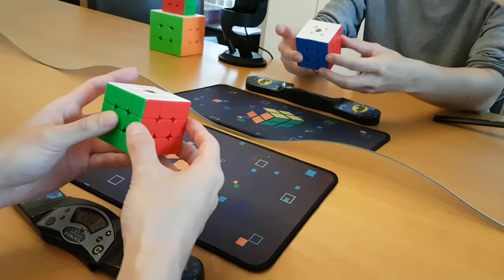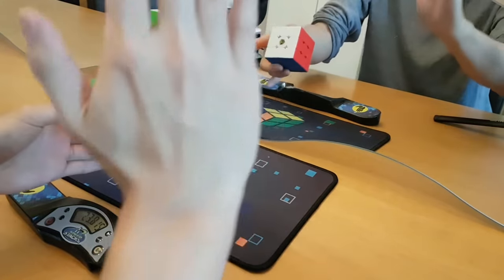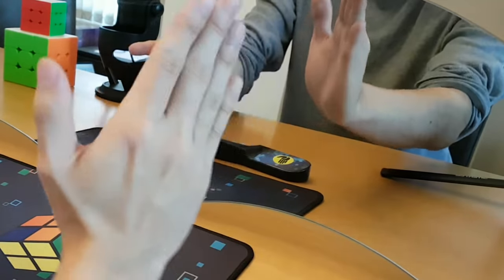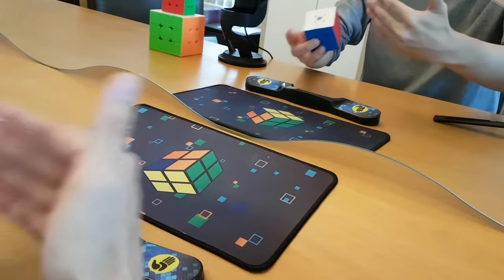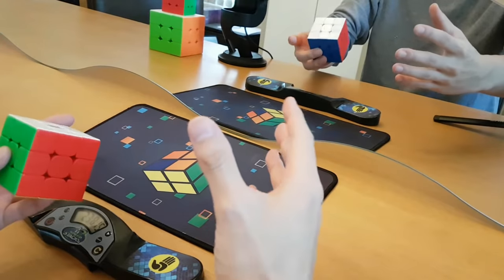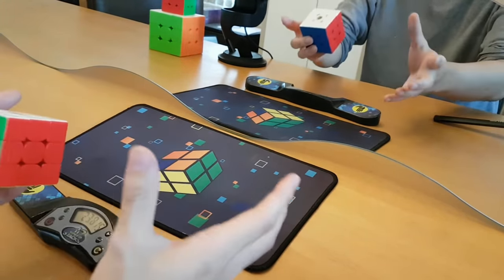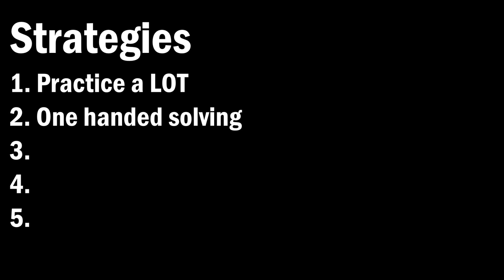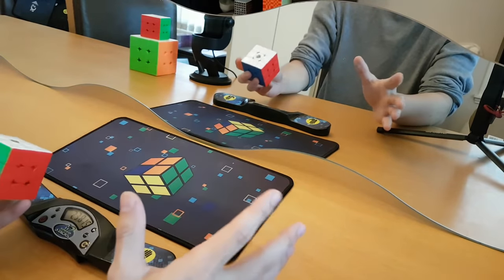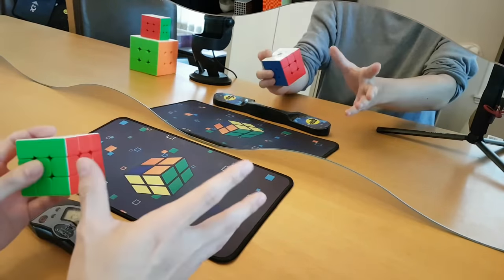One problem I've been running into is that even though the mirror doesn't flip right and left — like the hand on this side is still the hand on this side in the mirror — I'm not thinking purely visually. I'm thinking with an internal cube in my head, and that cube needs to use the other hand. So I was thinking: what if I just got rid of one of my hands and solved one-handed? I have no clue if this would be better at all.